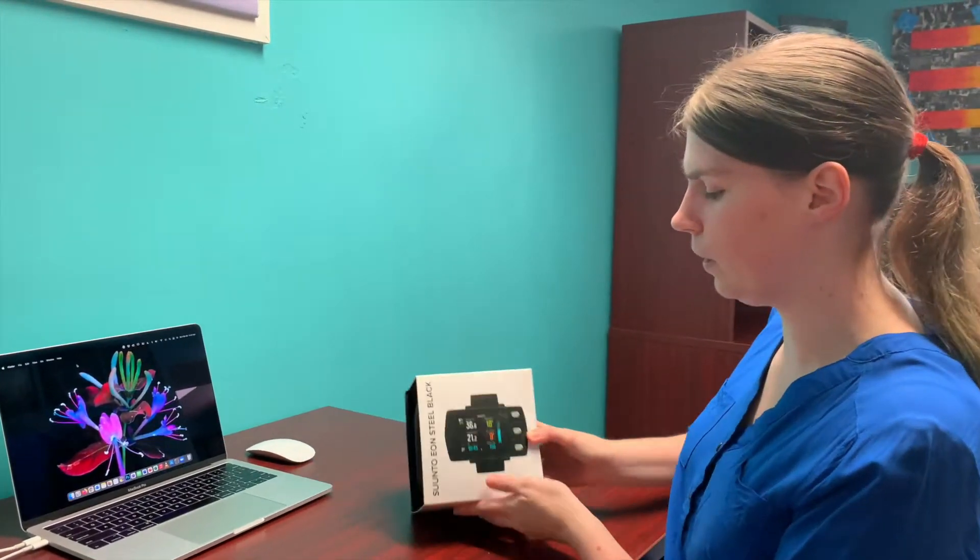Hello, I'm Caleb from Love of Diving Productions and today we're going to be unboxing a Suunto Eon Steel Black dive computer.